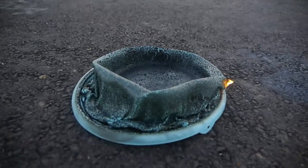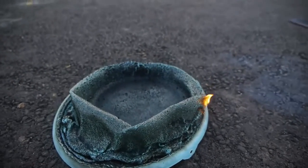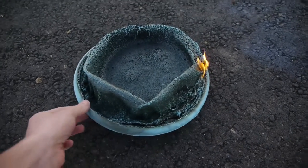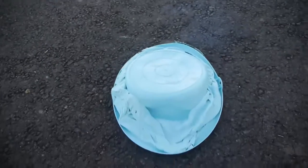Guys, this is the bucket — it looks like a condom right now, but this was a bucket. That is crazy to believe. It's just like this piece of rubber. Let me check the phone.